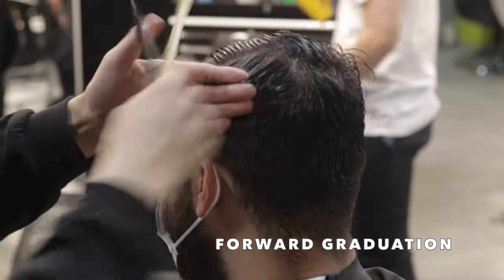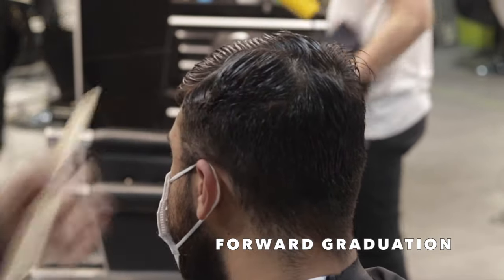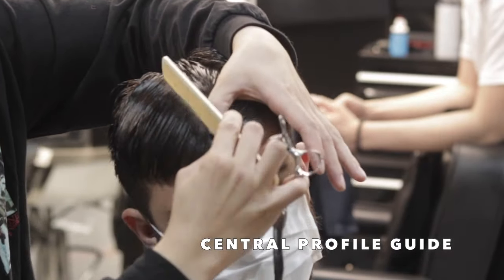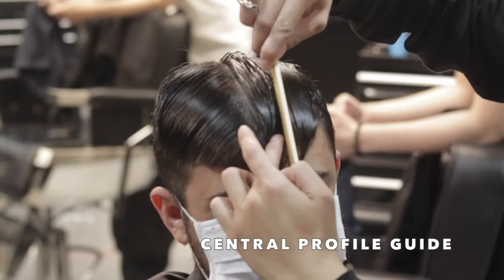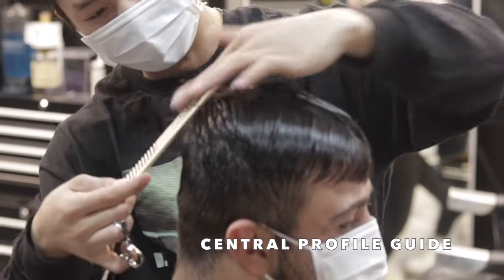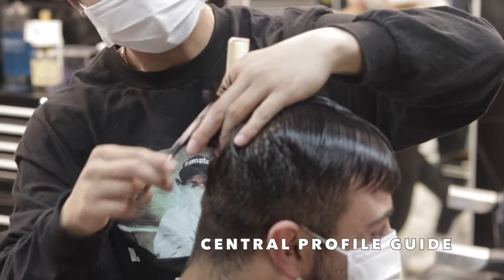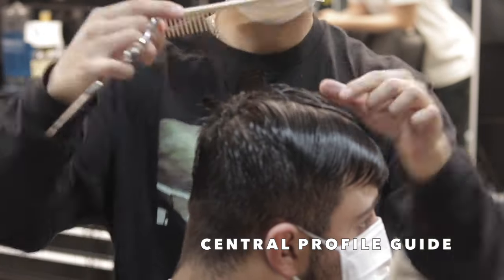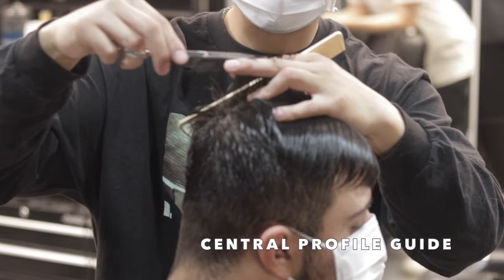Last triangle here — almost like a box grab straight horizontal — and those changing angles in each section are going to create that nice flow and movement. So here I'm going ahead and cutting the top, basically creating my central profile guide section. This is going to be my roadmap to cutting the rest of the top — so whatever shape I want to create, I'm going to do that here and then match everything to this guide.